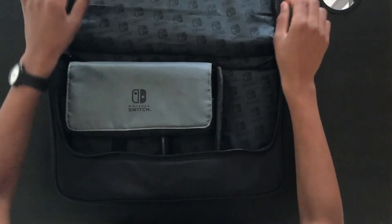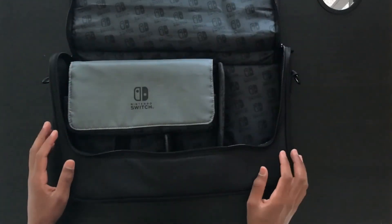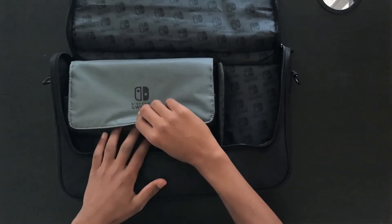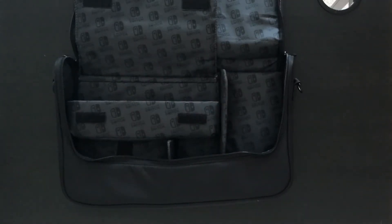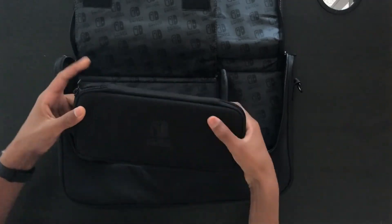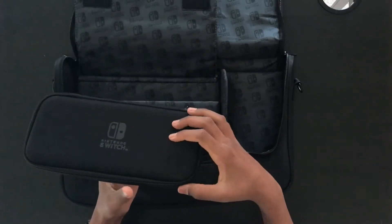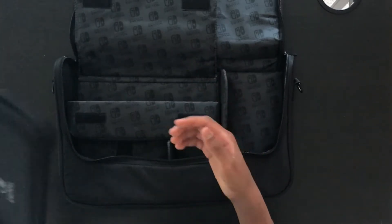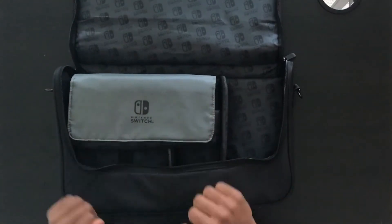As soon as you open it up, you can see that it has this really nice plasticky material with the Nintendo Switch logo as a pattern across it. You've also got this section here which is meant for the Nintendo Switch. It's shut by Velcro and inside it comes with a free case which looks like this. The Switch can easily fit inside this and it's perfect if you want to just keep the Switch on its own separately to the bag — if you close it up and put it in, it's tucked away nice and neat inside there.